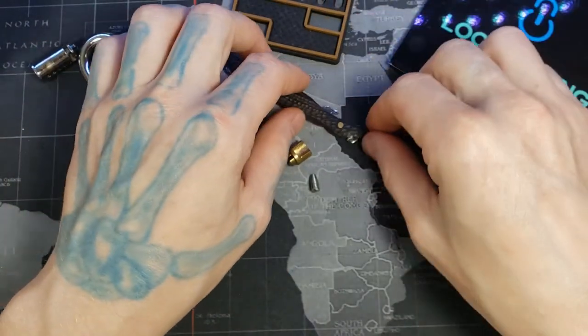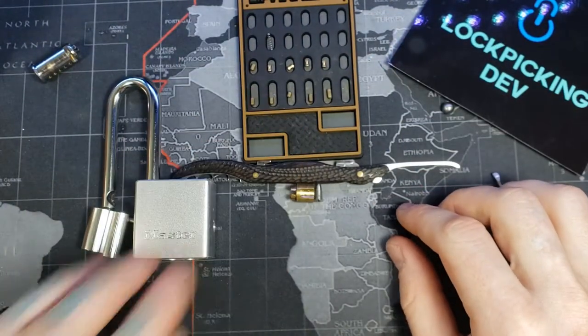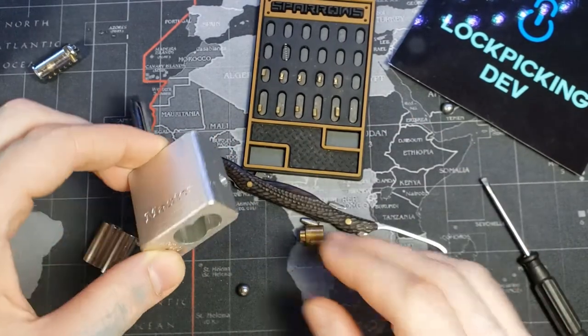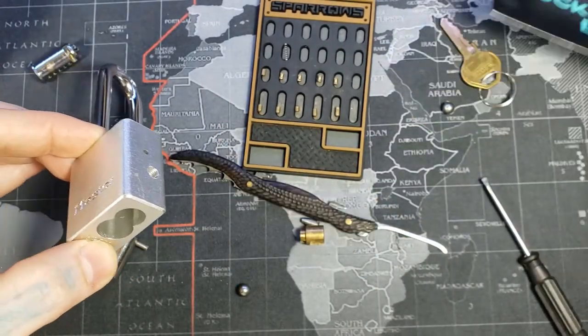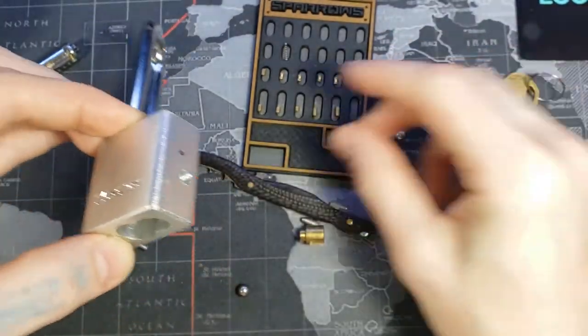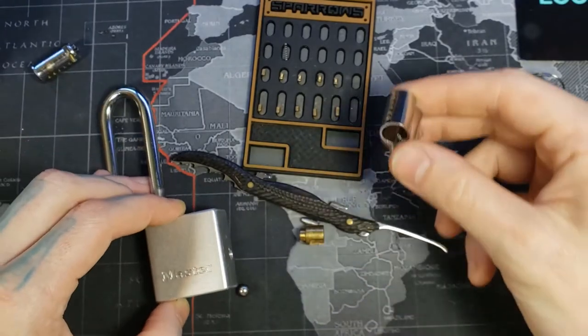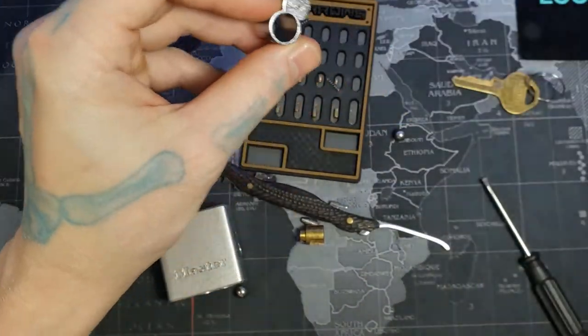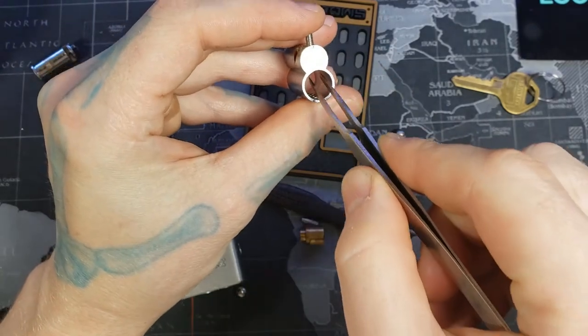Now let me show you how to put it back together, and more so how I did this modification. Here's our key, here's our bitting, and here's our bible. We'll go ahead and knock the springs out because I'm not going to sit here and repin this to get it back together.